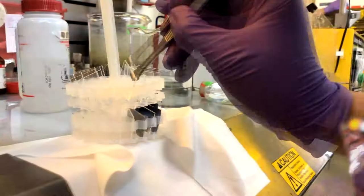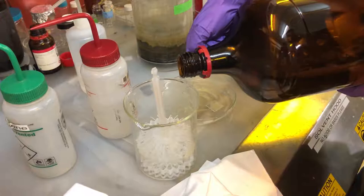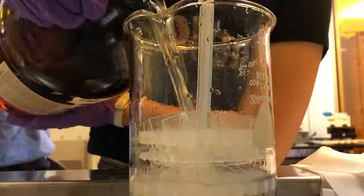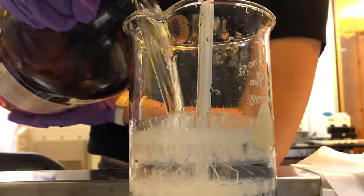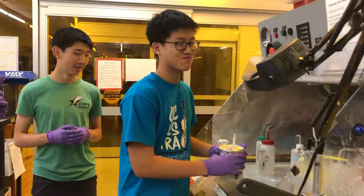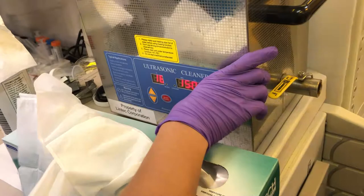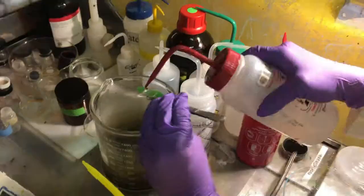The cleaning procedure involved placing the cut substrates into a beaker, covering them with various solutions, and then placing them into the ultrasonic cleanser for 15 minutes. Nice work, Andrew. Thanks, Annie.